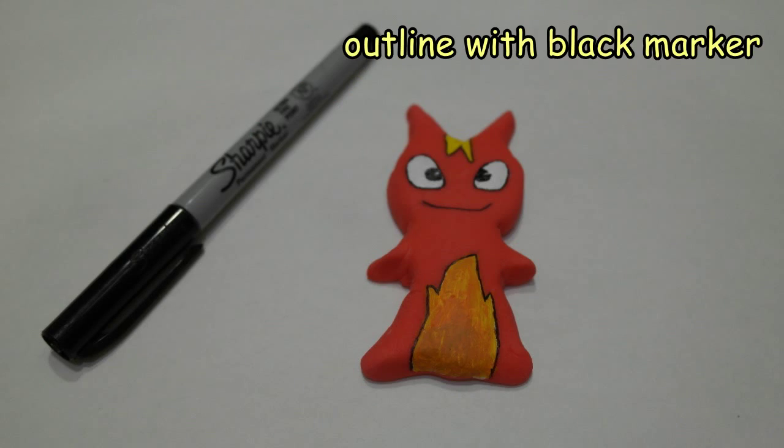Finally, I use a black Sharpie to draw in the pupils on the eyes and also some of the details around the face, and then to outline all the painted parts to bring out the detail.